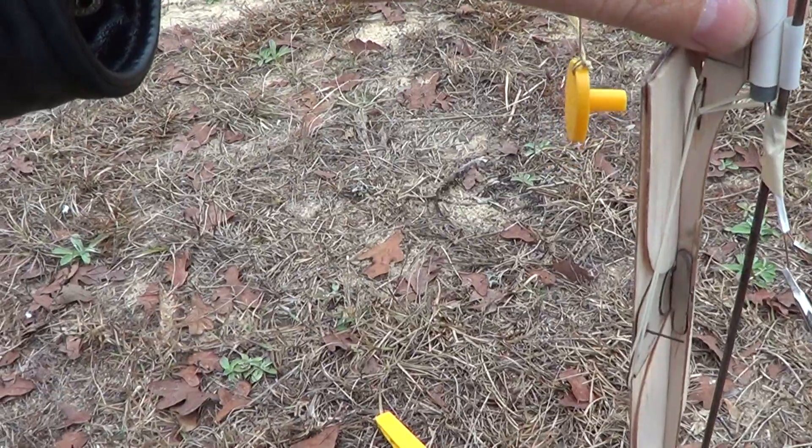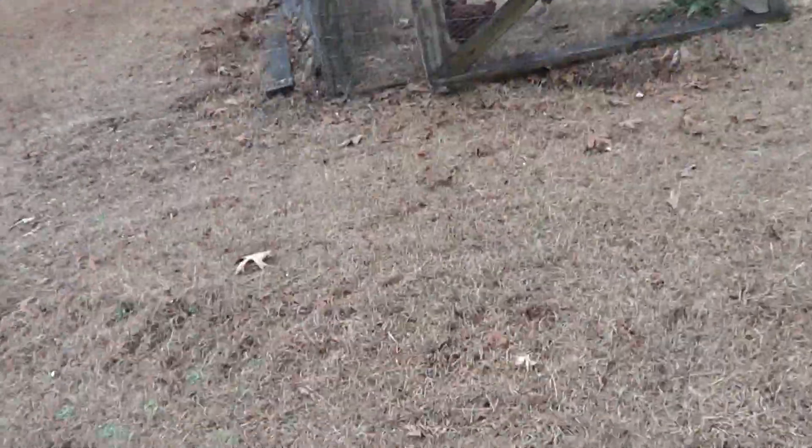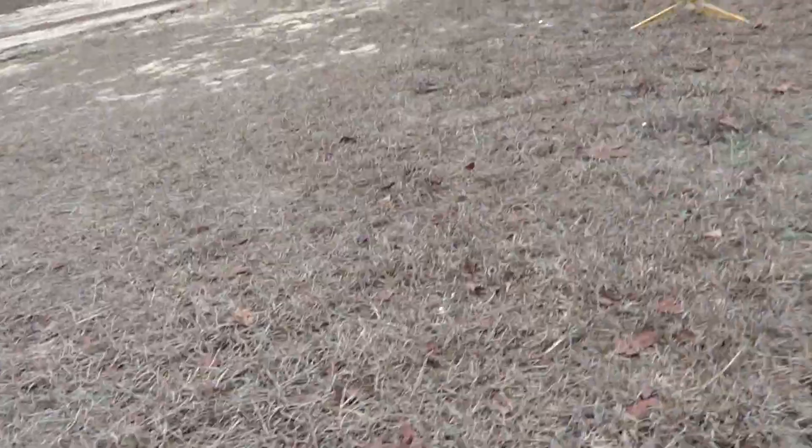We slide it over the igniter, and hopefully we didn't just short that out — but we'll find out. Come here, Caleb, come over here. So we have continuity.